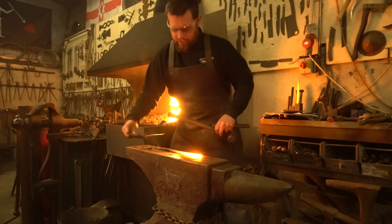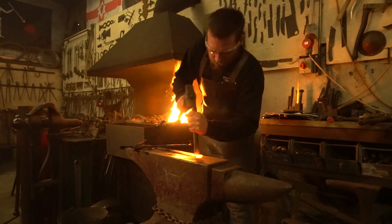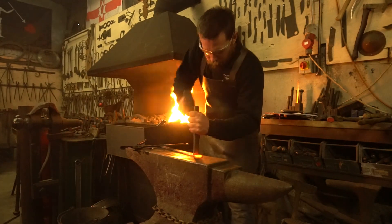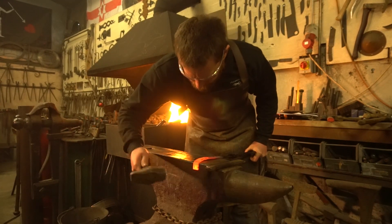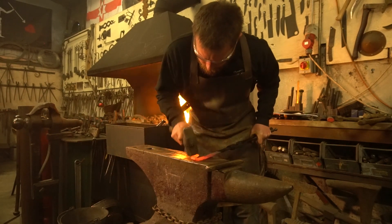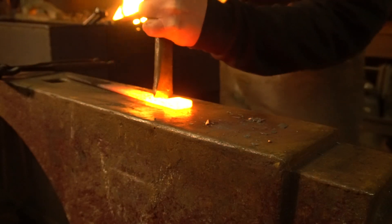Okay, let's try this. Cut number two. Maybe about this one.